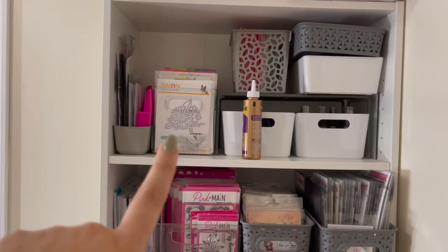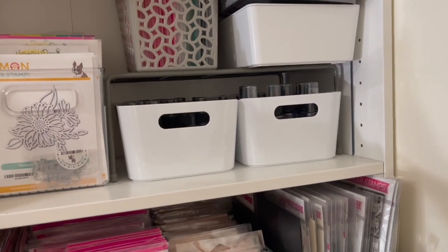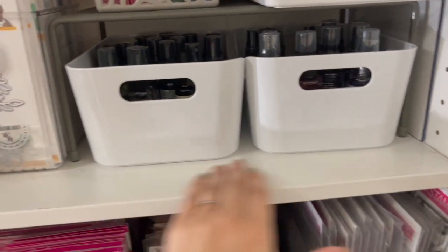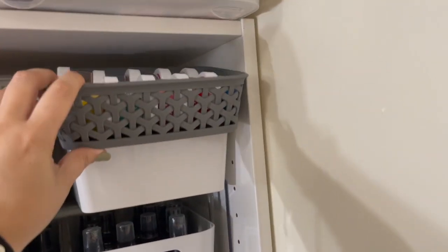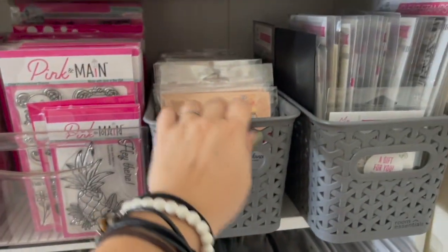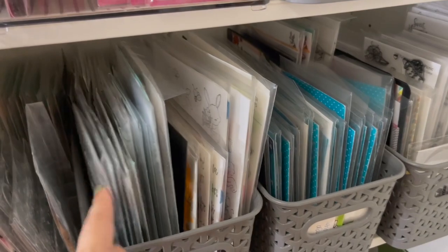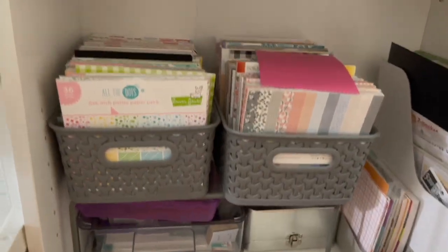Up here I have all of my dies — some tall dies that won't fit anywhere else, and this needs to get sorted somewhere else. I have all of my sprays in these bins. It's dusty — I apologize, but this is real life. I have all my embossing folders and colorful embossing powders. I store all of my stamps by brand: I have Pink and Main, Stamping Bella, and My Favorite Things up at the top. All of these ones down here are mixed brands, and I have dividers in there so I know which brand is where.